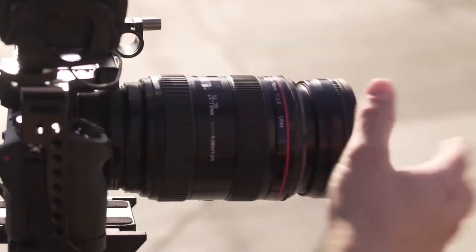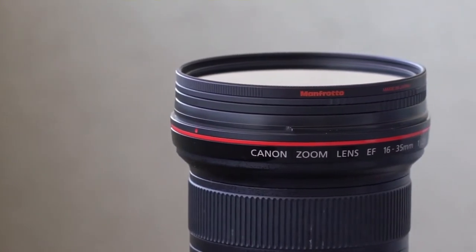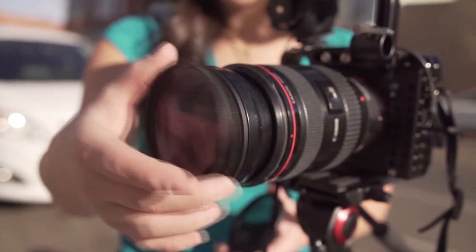One thing you should know is that Xume Adapters do increase the thickness outside of the lens just a little bit. They're pretty low profile, but you might experience some vignetting — say, if you use a really wide angle lens on a full frame camera. But for the most part it's not a problem; just zoom in or fix it in post. For me, for the ease of use and all the time saved, it's totally worth it.